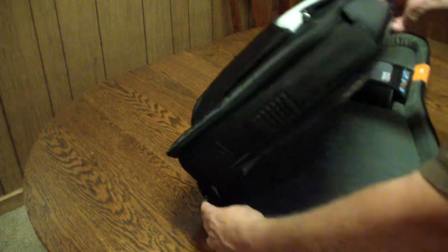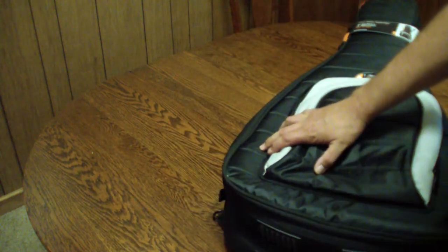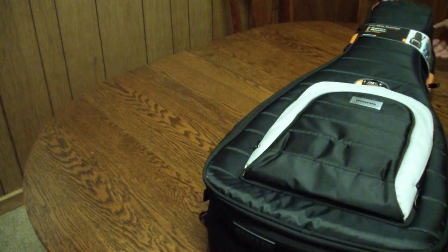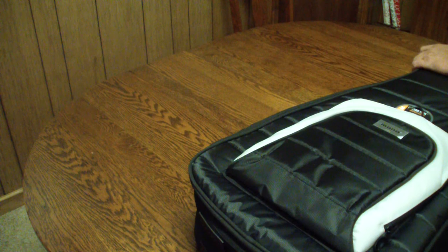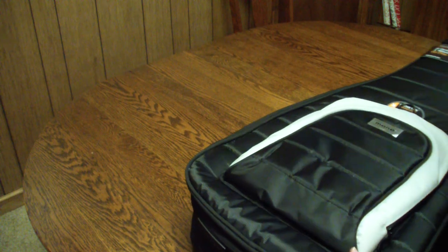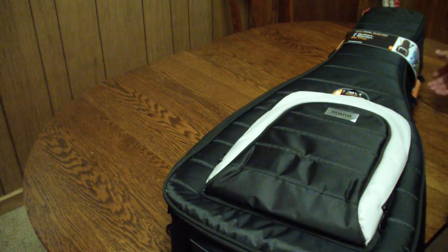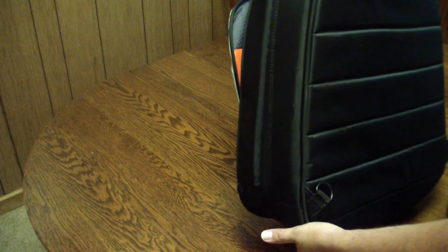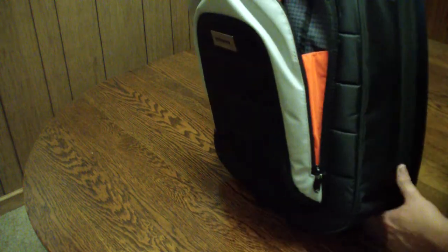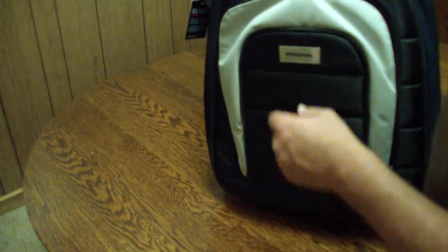The best feature about this Mono case is that I believe it's waterproof — or at least water resistant. I wouldn't drop it in a pool because how waterproof can zippers really be? Checking the back — it doesn't actually say waterproof on the bag, so please consult the folks at Mono before you throw this thing in a river or the ocean.